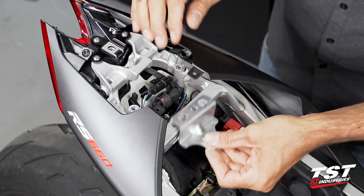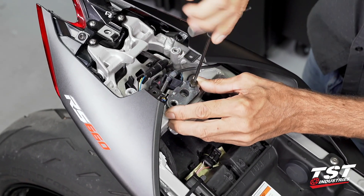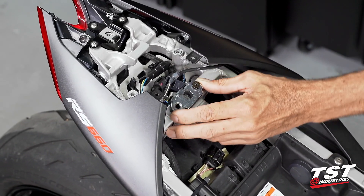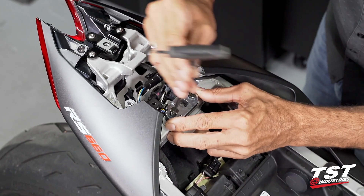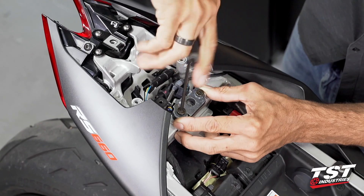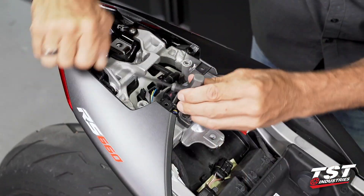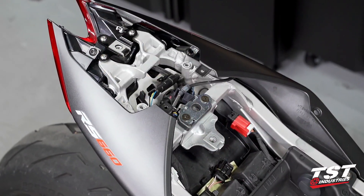I'm going to go ahead and reassemble the seat latch. Any time I'm working with threaded frame inserts — they are aluminum rivnut type inserts — I like to be very careful about finding the threads. If you cross thread them, that poses a pretty big challenge later on. Find those threads positively, engage the threads, then go to full tightness.